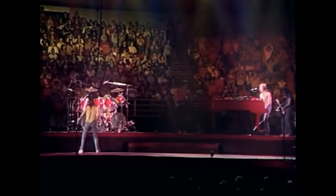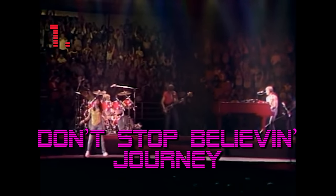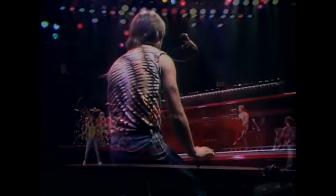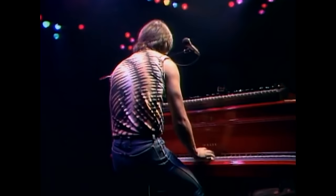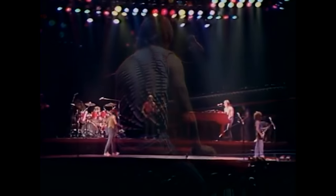And coming in at number one, the most iconic piano riff of the 80s — Don't Stop Believin' by Journey. The title and composition of Don't Stop Believin' came from Jonathan Kane, the keyboardist for Journey.